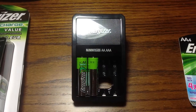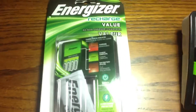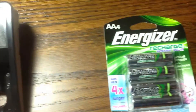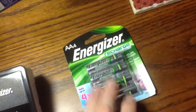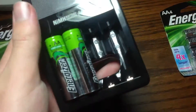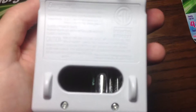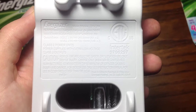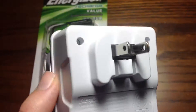Hello everyone, today I'm going to show you this Energizer battery charger. Here's the package it came in and some more batteries — just more convenient. I put them in my Xbox 360 controllers. There's some information on the back of it. Of course, made in China — not surprised at all.